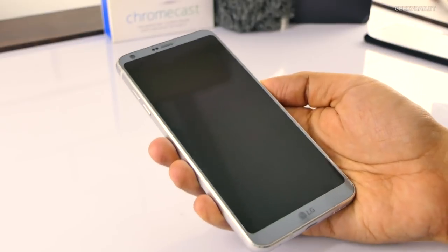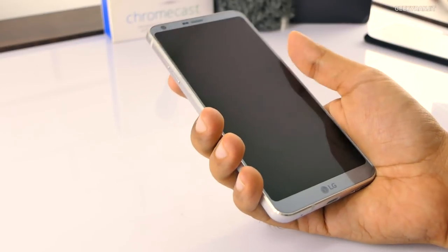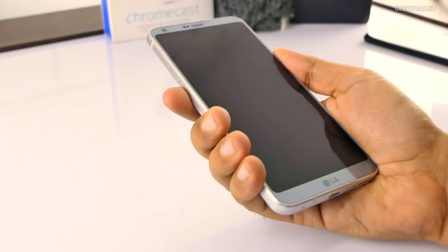Let's start with the pros. The first thing I liked about the LG G6 is that it feels like a solidly built device when you hold it in your hand — very solid. It's not like the LG G5, which had a very flimsy build quality. In that respect, LG did a very good job.